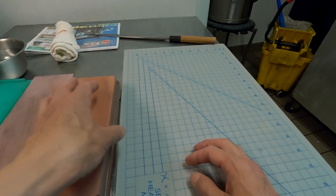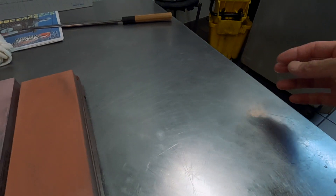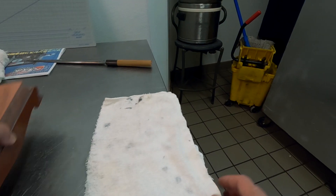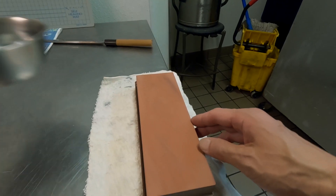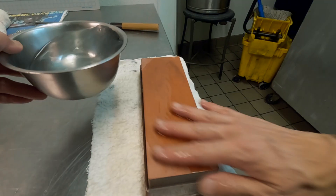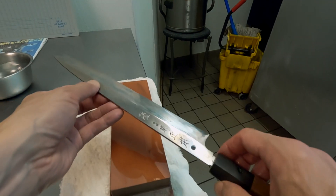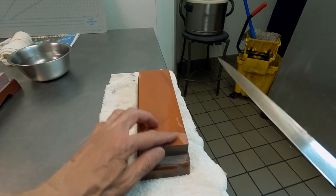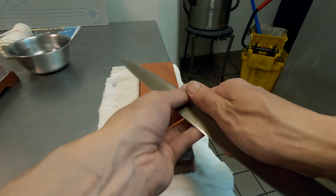I start with Naniwa Chosera 800. The reason I am doing the voiceover is because, as you can see, I'm doing this in the back of the restaurant. There are so many refrigerators and freezers and the compressor noise is so annoying. I should have moved the mop and the bucket, but anyway.